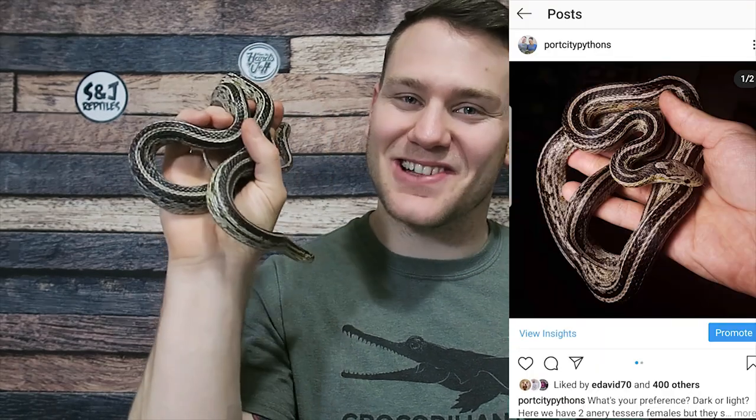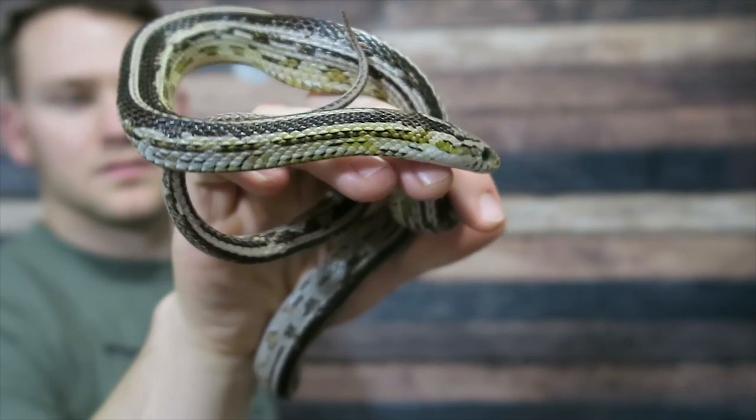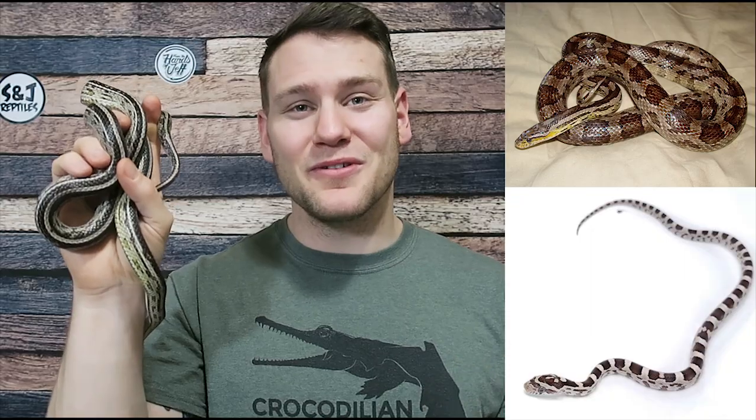So for the last animal, I had to show you guys something unique. We just started talking about this animal recently on our Instagram. I've kind of kept it a little bit of a secret because I wasn't sure what was really going on with this. So this here is an anory tessera. But what's unique about this anory tessera is that she's so dark. Most of the time anory tesseras start off a beautiful black and gray coloration and then they mature into more of a purple animal, more of a muted animal over time. But this girl actually stayed black.